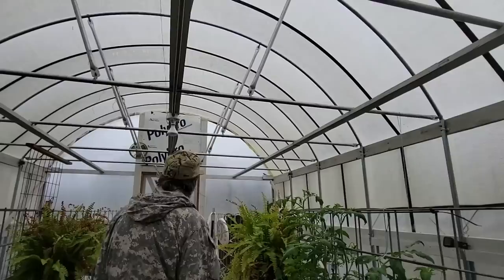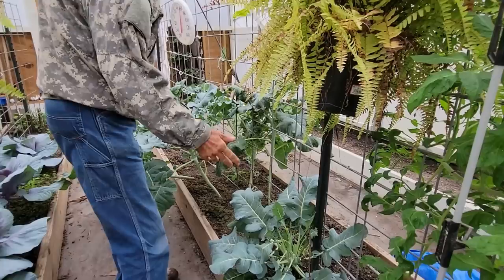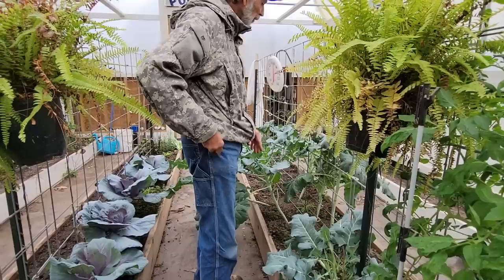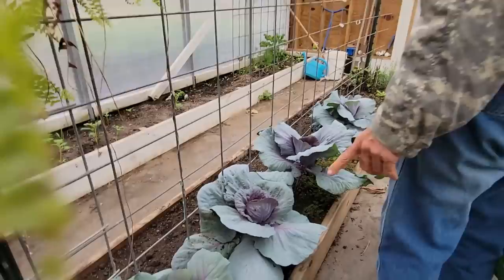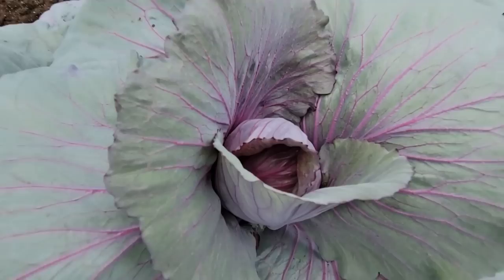We've got a bird flying around - he came up under the door. He gets in here and then he can't figure out how to get out. We have to open the door and let him out. We have tons of rabbit food here. All the broccoli has already done its due - we just cut all the little broccoliettes off of it. From this point forward I'll just be pulling them up daily and give each rabbit one plant - it'll usually last them a couple of days because they'll gnaw and chew on it. And my cabbages - they're still doing pretty good. That one takes a beautiful red color.